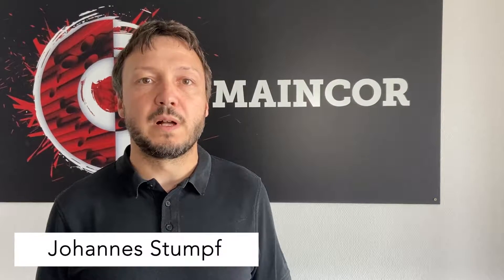Hello, my name is Johannes. Today I'm going to show you how we produce our multi-layer composite pipe.